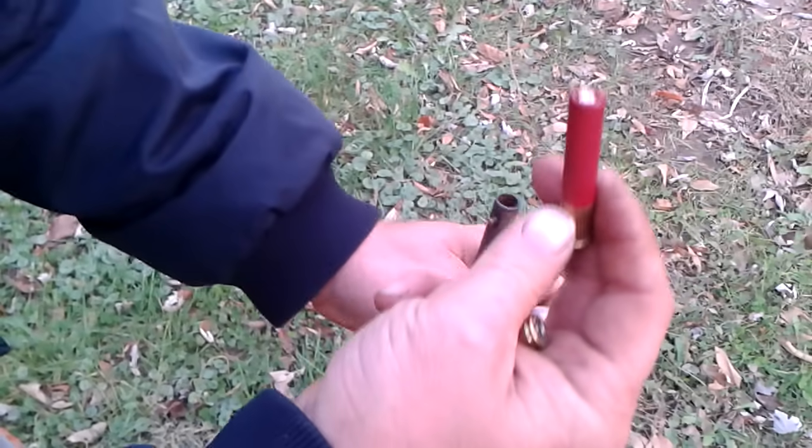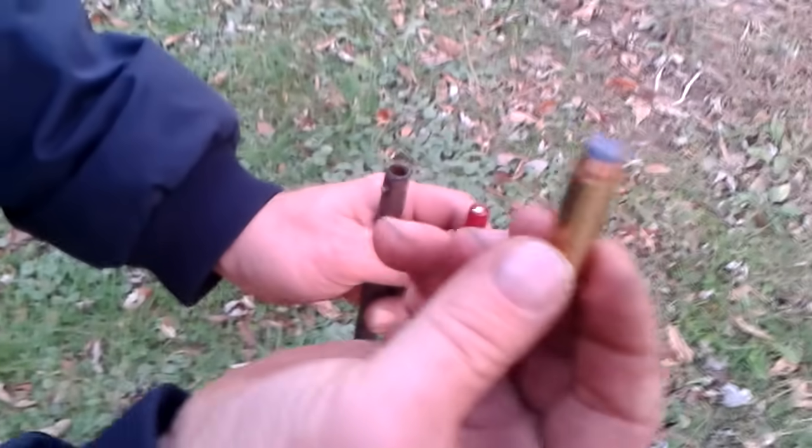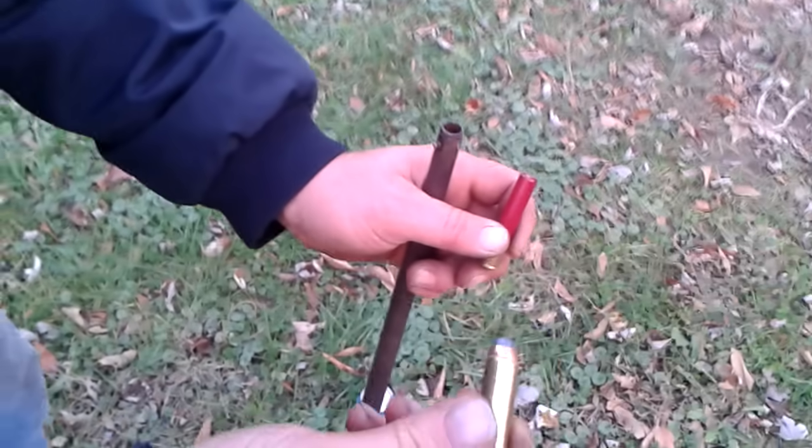I wish I had some weaker stuff to shoot through it, but I do not. This is double ought buck. I am going to shoot this thing — hopefully I don't die. Here's a 45 caliber, 45 Long Colt. Everybody knows you can shoot a 45 Long Colt out of a 410 — I don't think you can with this gun.